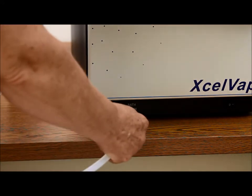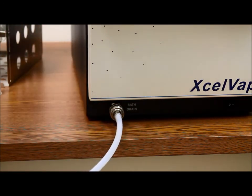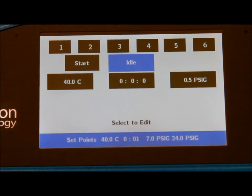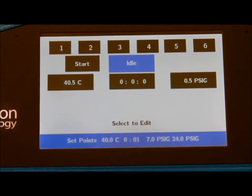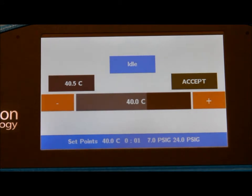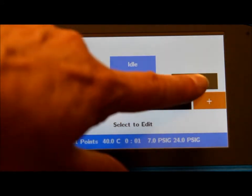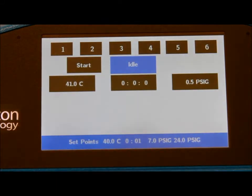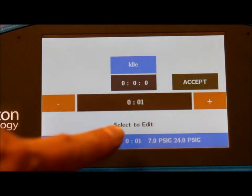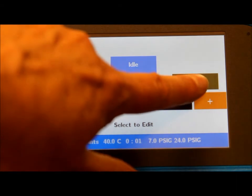It's easy to pop the drain kit mechanism right into the drain. The software is very easy to program and basically you have three settings. The temperature of the bath can be set dependent upon the solvent that you're evaporating — 40 to 50 degrees would be typical for a dichloromethane.